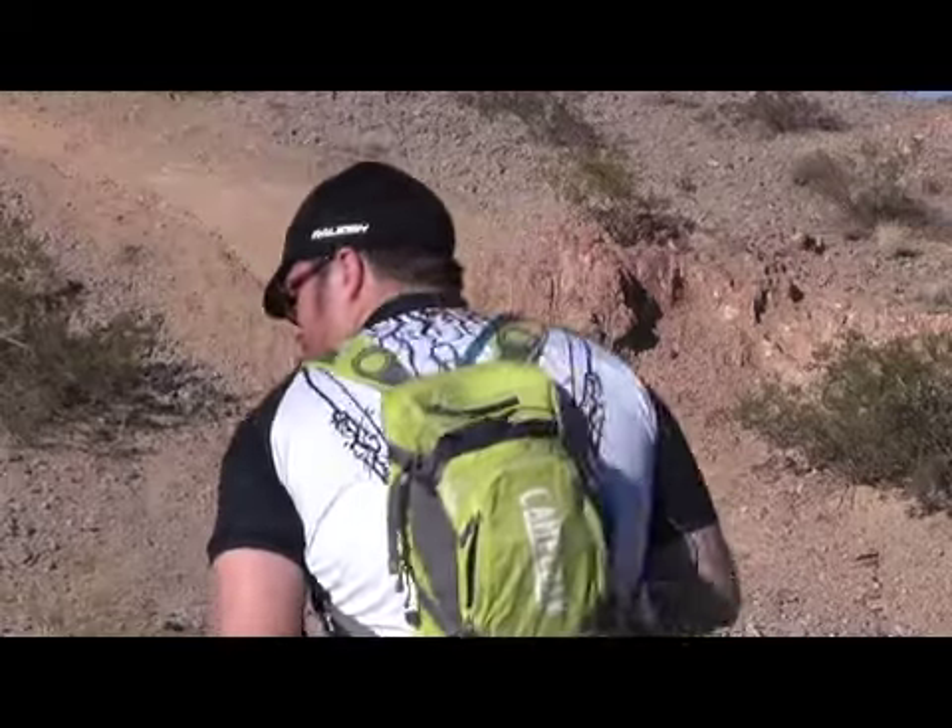Hey, Nick Davis from Houston, Texas here. I just wanted to review the Camelback Charge 450. This thing is amazing. I ride with it everywhere. It has loads of storage for just about anything you could possibly need. It's also super, super light too.